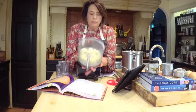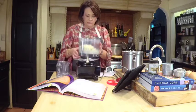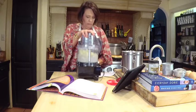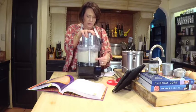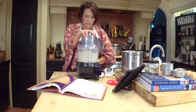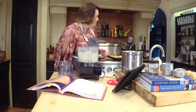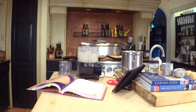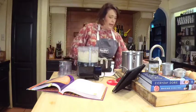I've still got pretty big pieces of cold butter, so I want to take this a little further to get it more cohesive. Once it's starting to catch and come together, I'm going to add my egg yolks, and after those are incorporated we'll add the flour.